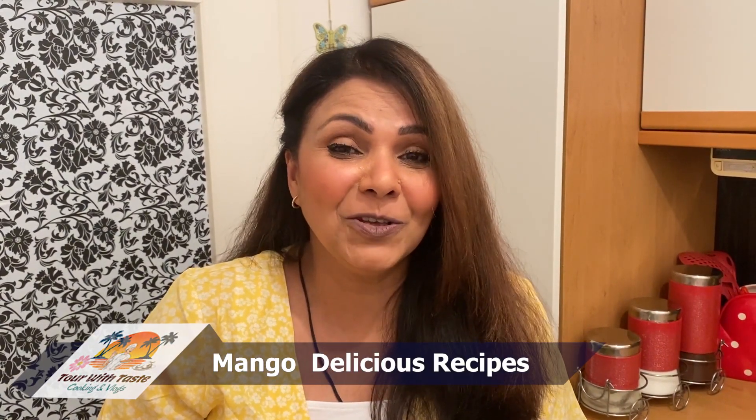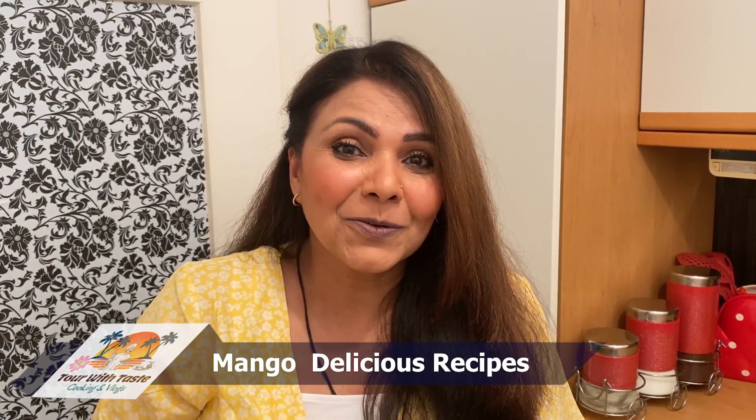Assalamualaikum, welcome to our channel 'Work with Taste.' Today we have a special thing that everyone likes — if anyone doesn't like it, it won't be possible. We are making mango dessert.